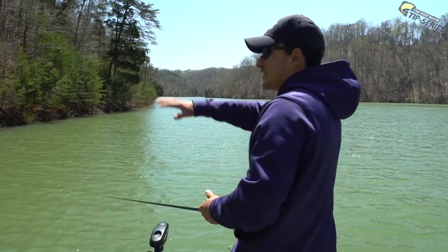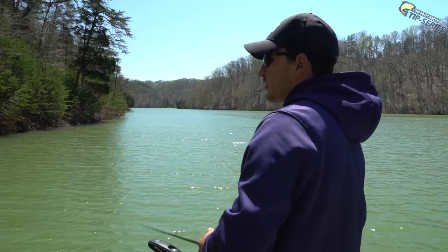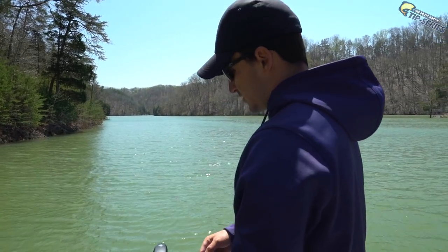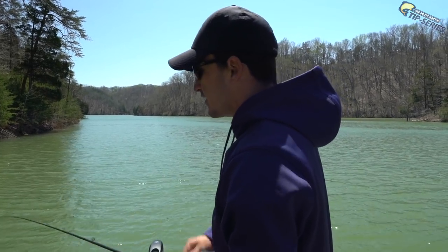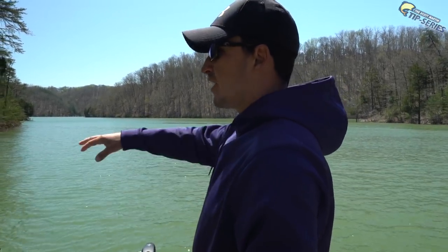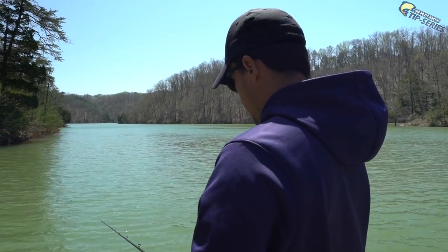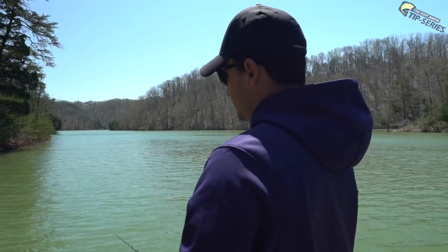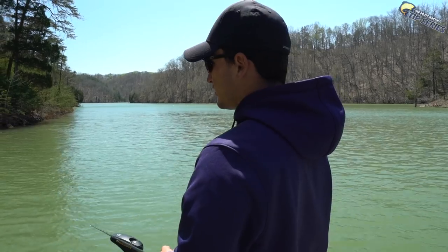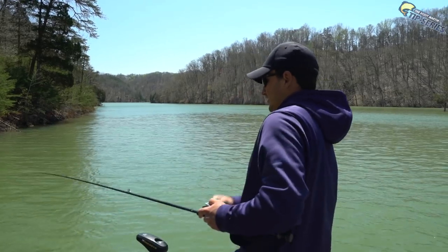We're fishing a sloping bank here — there's some clay and shelf rock mixed in. I'm staying out a bit from the bank and haven't quite figured out what depth they're in, so we're casting up shallow in two or three feet of water, letting it sink to the bottom, then slowly creeping it down these shelves. Some of these smallmouth are definitely spawning or really close to it. Every once in a while I stop reeling just to make sure my bait is in contact with bottom. It's a really nice bite when you do get one — you're slowly creeping and you feel a little thunk, set the hook, it loads up, and it's game on.